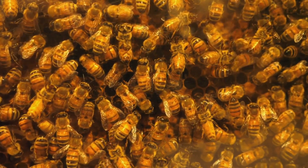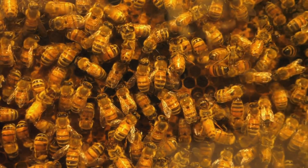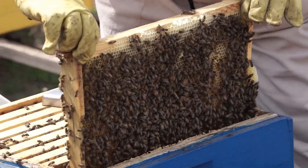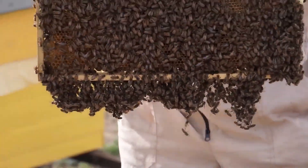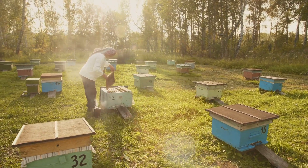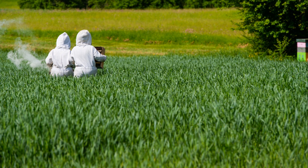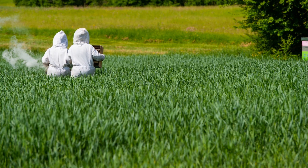Alternatively, you can catch a swarm of bees, which involves capturing a group of bees searching for a new home. This method requires more experience and caution, but can be a rewarding way to start your colony. Before your bees arrive, ensure you have all the necessary equipment assembled and ready, including the hive components, protective gear for yourself, and tools for managing the hive.